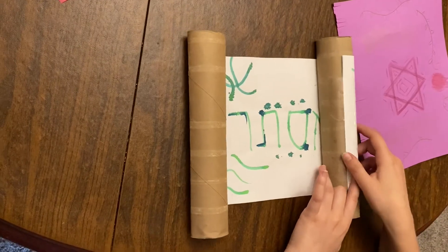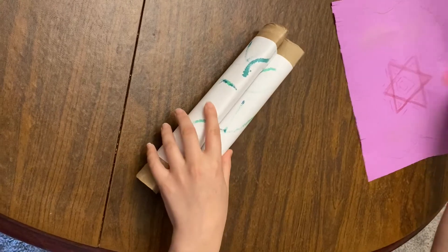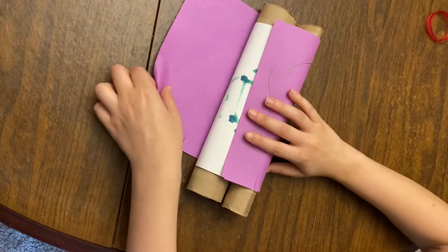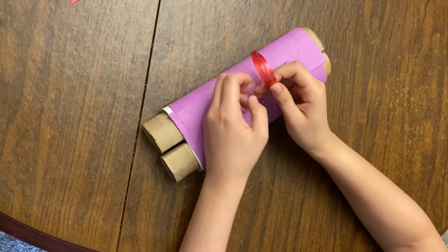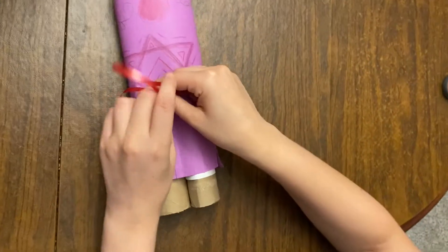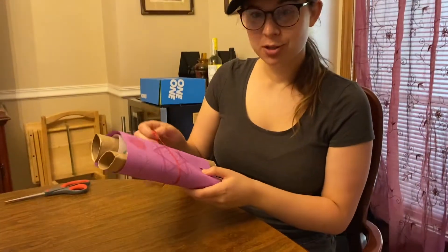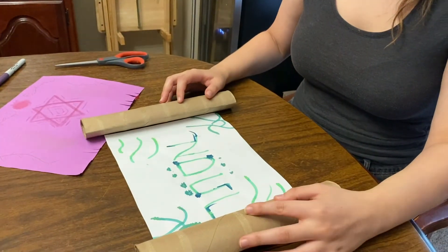Next, take your Torah that you put together and roll it up. Then take your Torah cover, put it over it, and wrap it around — it's okay if it's a little bit big. Then take a ribbon or a piece of string or whatever you have and slide it underneath. This part gets a little bit hard. Then tie it, and here you have your very own homemade Torah! You can unroll it and take off the cover, just like you would with a real Torah.